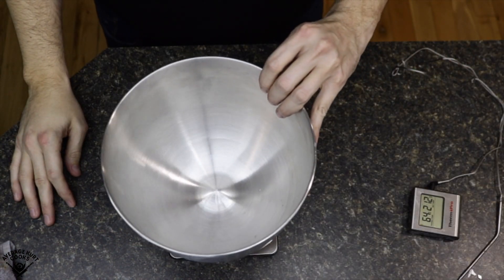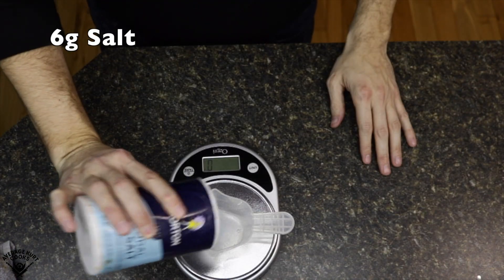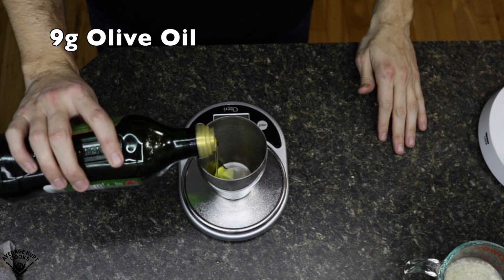While that's resting, get the rest of your ingredients measured out. I pretty much only use bread flour because they don't have double zero flour at my grocery store. If you can find double zero flour, go for it, but bread flour works just fine. Just make sure you don't get bleached all-purpose flour — it has to be unbleached.